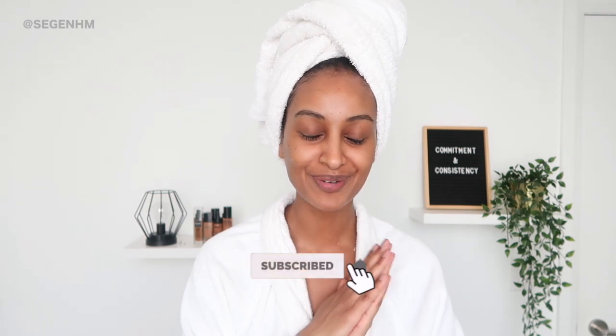Hey everybody, it's your girl Sagan Mizkina and welcome back to my YouTube channel. In today's video I'm going to be showing you guys how I make whipped shea butter at home. I've been sharing how I've been struggling with dry skin lately — that's not something I've typically had as a challenge. Being at home 24/7 has been really difficult for my skin. If you aren't subscribed yet, please subscribe, give this video a thumbs up, and leave a comment below. Alright, let's get started.